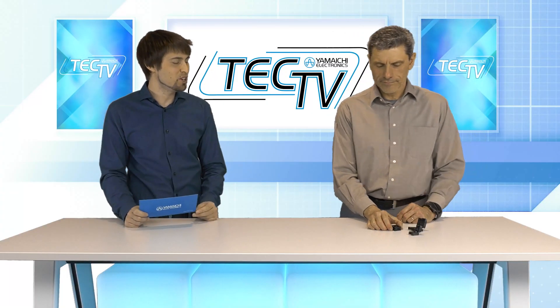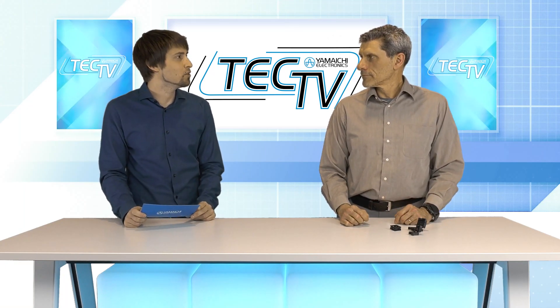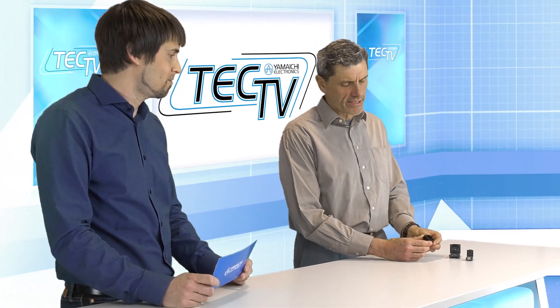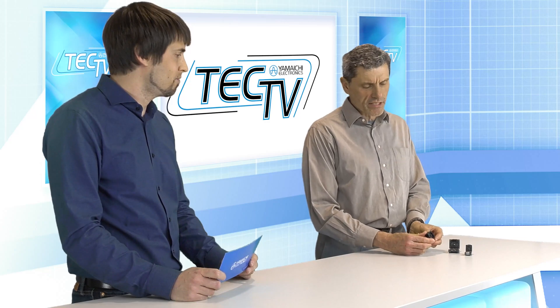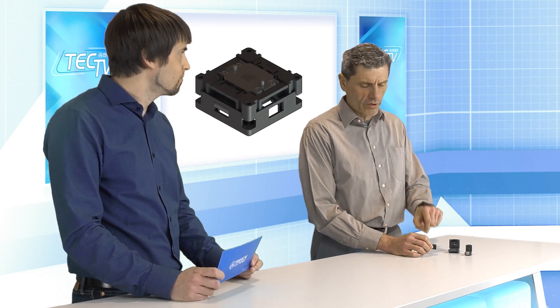This looks really smart and convenient. But I think that's not the only advantage we can have with the socket, right? Of course, and you got the point. This is really easy and smart, because you can imagine that this socket type is not as tall as the closed clamshell version — it's quite compact. It's automatically loadable from the top, and this means that you can place a lot of these sockets in the same board close to each other, saving a lot of space.